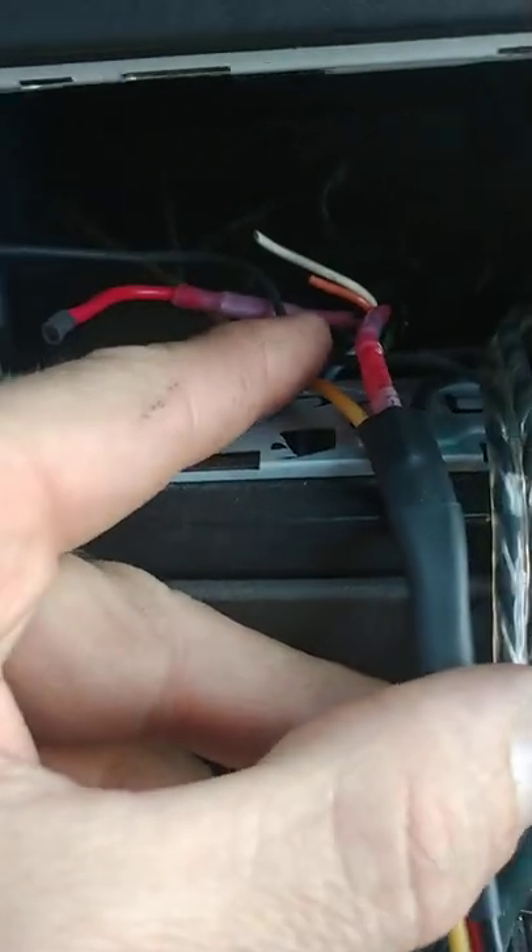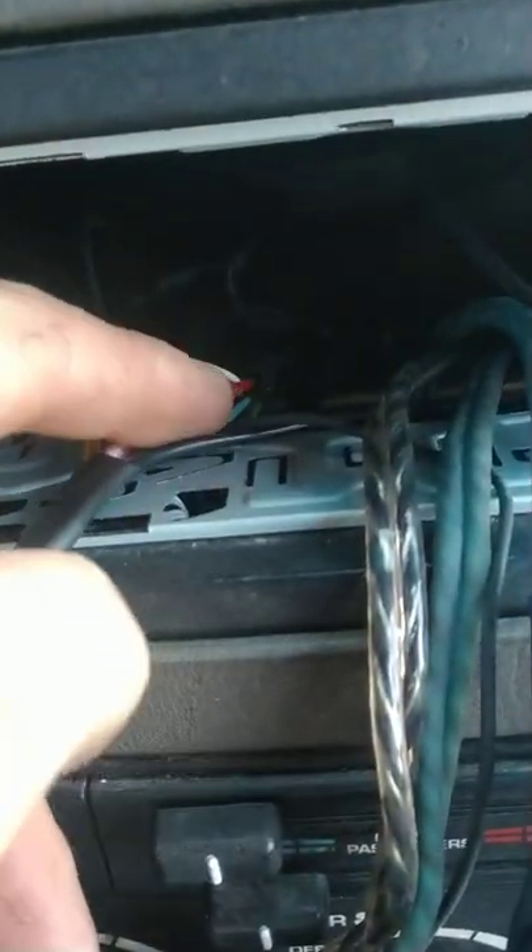This runs straight to the fuse box. This is my ground — I made this myself as well. The bolt is right back there; you might not be able to see it that well because there is a light circuit tester hooked up to it right now.